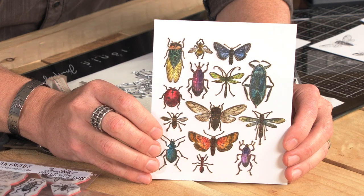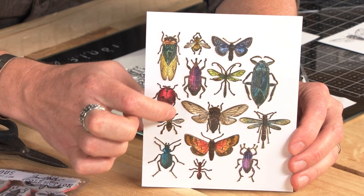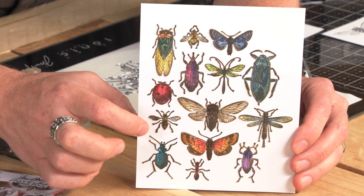Take a look at that. Not only do we cut out the shape, but look at all of this great detail in each and every single one of these.